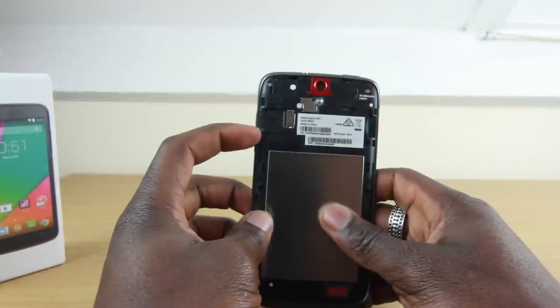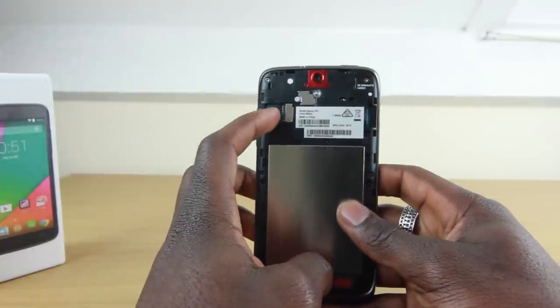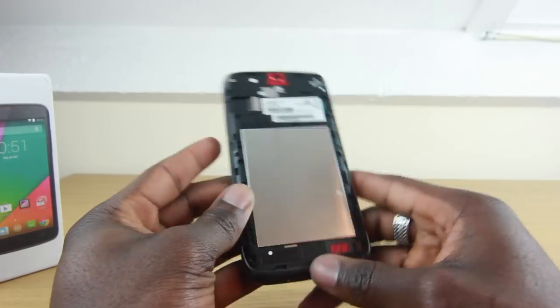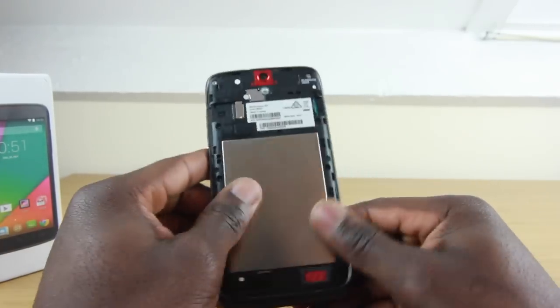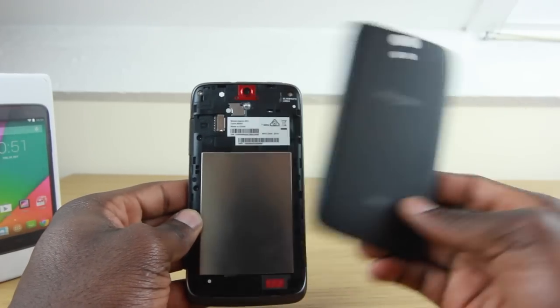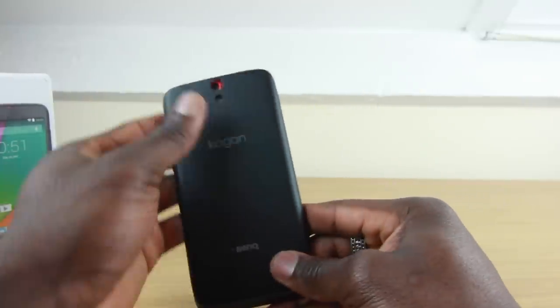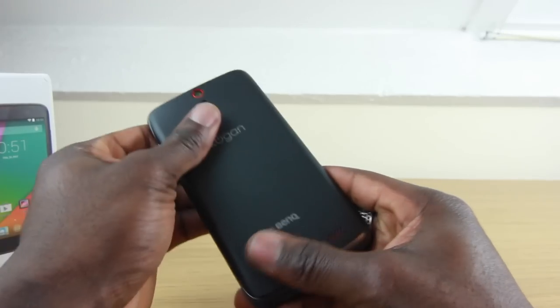You've got your micro SD card slot, and on the other side is where your SIM card would go. The battery is actually not removable — it's sealed into place. You just need to open the back cover to put your SIM card and stuff in. I'm not sure why they still do that with designs these days; they should have just sealed the whole thing up. But never mind, that's the device itself.